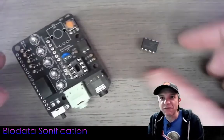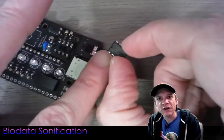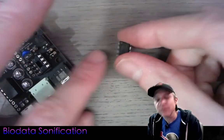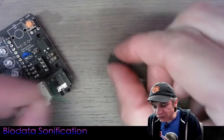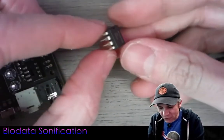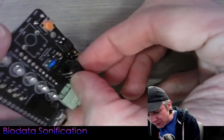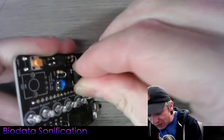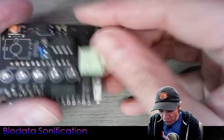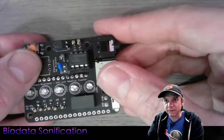Now I'm going to pop in the 555 timer into the socket. There's a little notch on the top of the chip and a matching divot on the silk screen — the top left pin is pin one. I'll rest the 555 timer on its side and press down slightly to bend all eight pins inward just a little. Then I'll place it in the socket, making sure all pins are lined up before pushing it in with even force. Very satisfying.